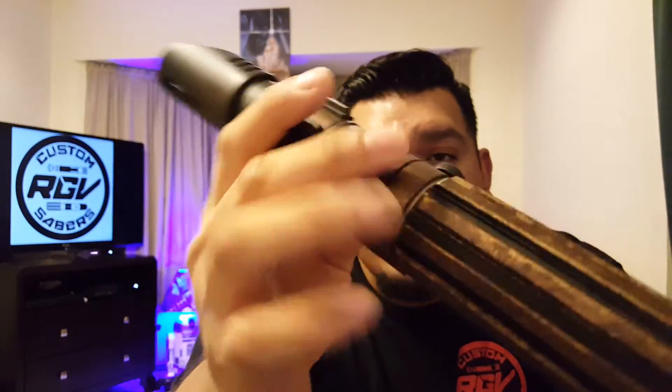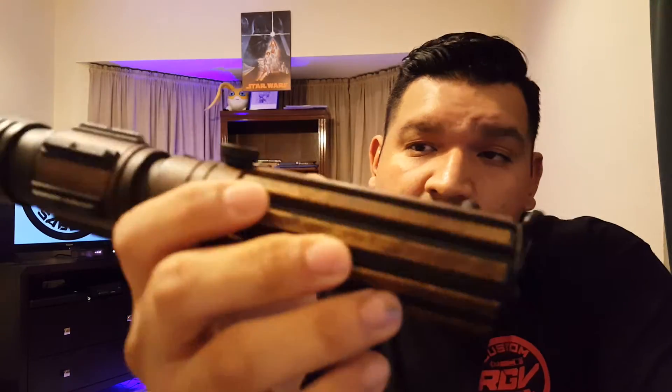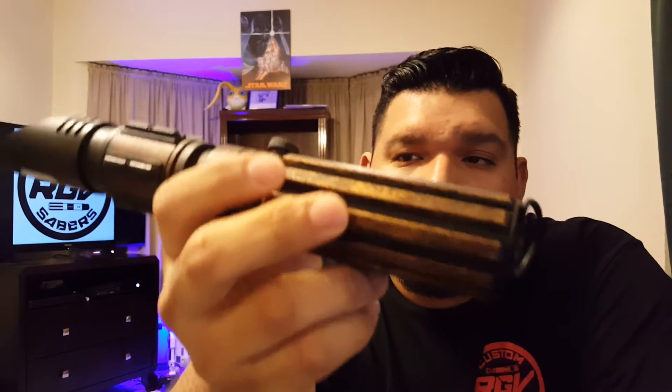Internally, there is a nano biscotti version 3 with a red, orange, and green tri-crease, so it makes a really nice yellow saber. It's just got a black momentary switch to go with the rest of the hilt, a 2-watt bass speaker.